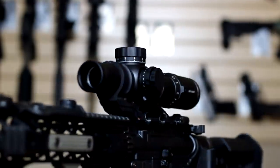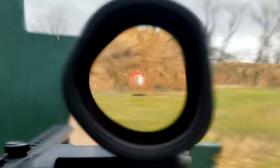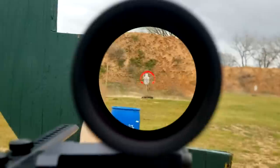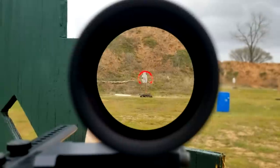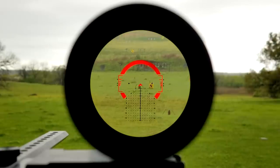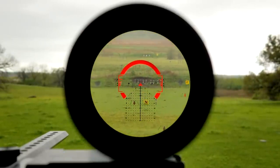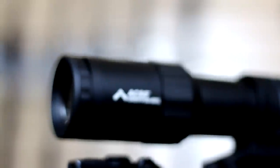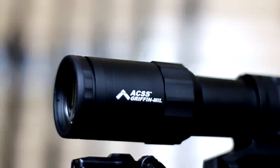As usual, we'll be looking at the relevant features we see as being required for a quality LPVO: clarity, eye box, field of view, reticle illumination, and so on — the qualities which lend to speed up close, identification as the range begins to extend, and all possible advantages when shooting at range targets.